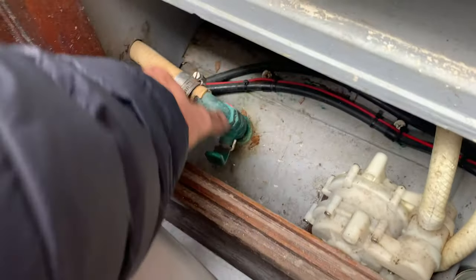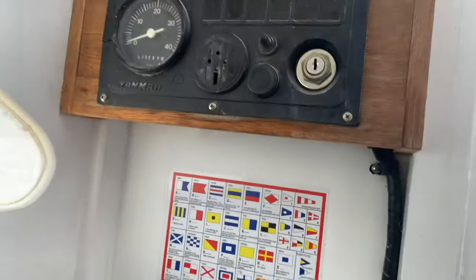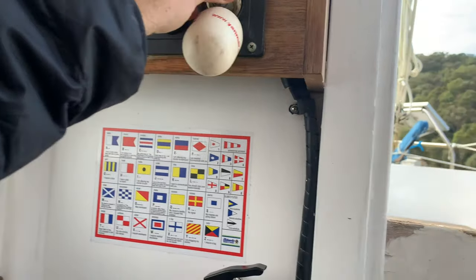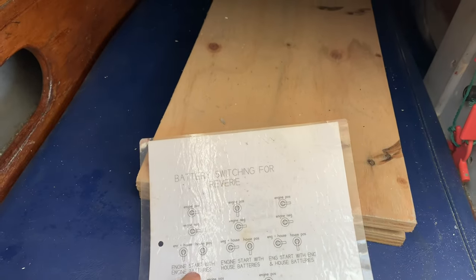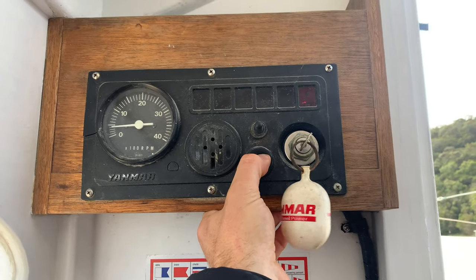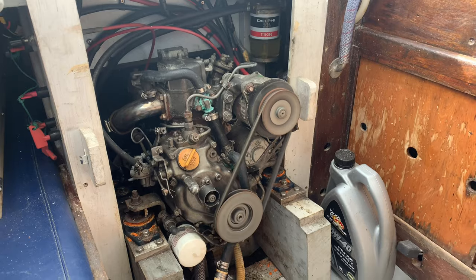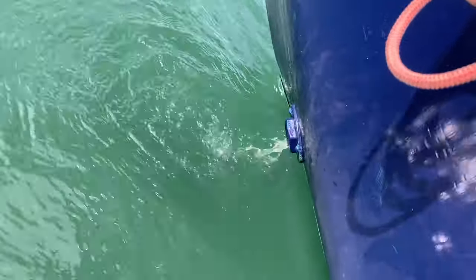I like to keep the key to the engine next to the seacock here, so I can't start the engine without doing that. So the key goes in here. And look at my battery switching chart — engine start with engine batteries. So those two. You've got water coming out the back. Nice.